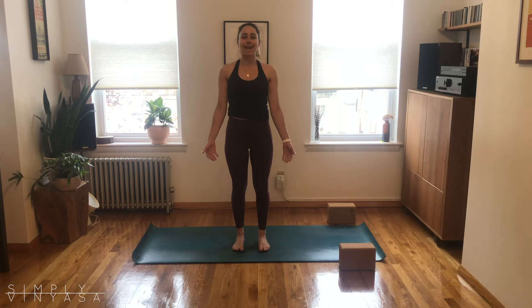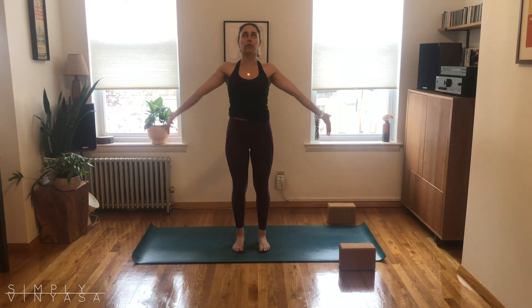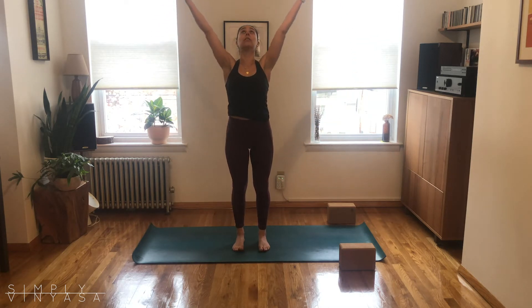From that rootedness, reach the arms upwards. Inhale, hands are going to press together prayer to your heart. Just for a moment close your eyes, setting an intention that calls to you for this practice. Let's seal it with the sound of om. Deep breath in — om.